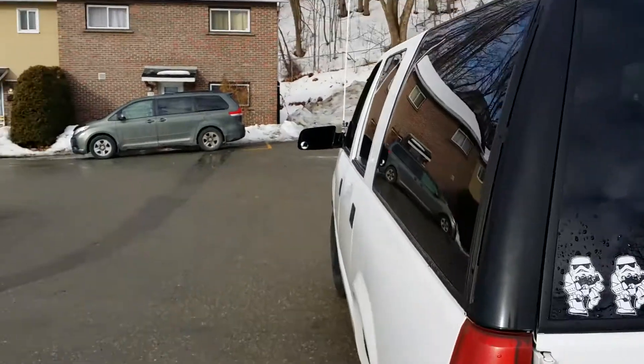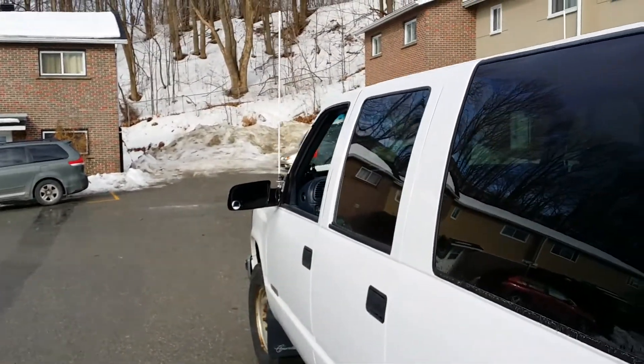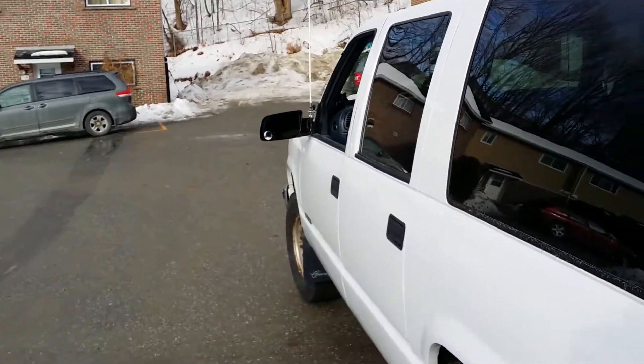Right now I'm going to have maybe 15–20 minutes before we go to the garage. I'm going to throw on my springs on the antenna, so I'll be back with that.